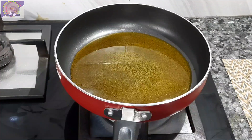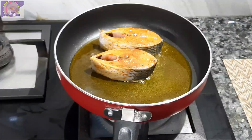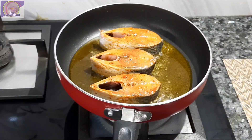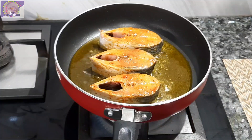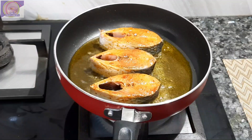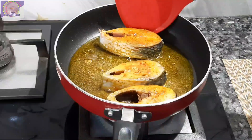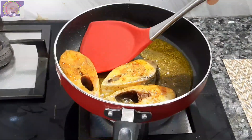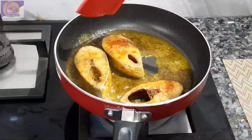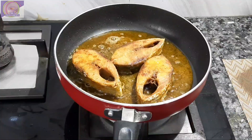এবার সরাসরি চুলায় কড়াইয়ের মধ্যে আমি মাছগুলো হালকা ভেজে তুলে নিলাম। একদম হালকা ভেজে নিলাম, কড়া করে ভাজবো না। একটা পিস হালকা ভেজে নেওয়ার পরে আমি আরেকটা পিস হালকা করে ভেজে নিলাম।